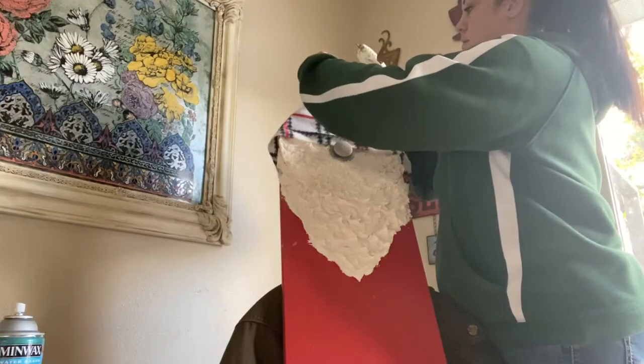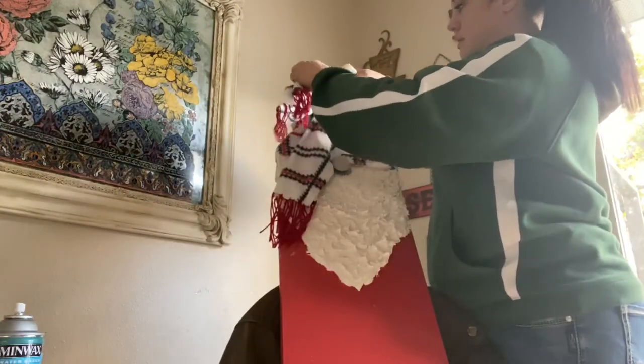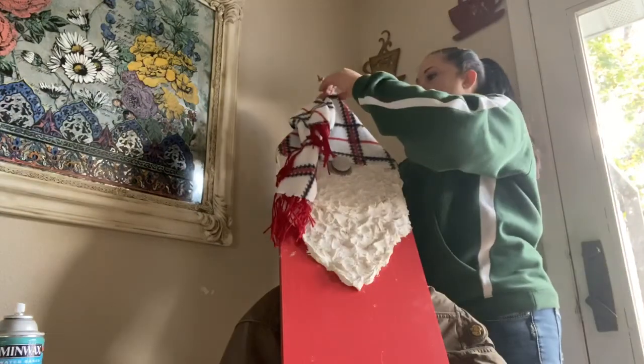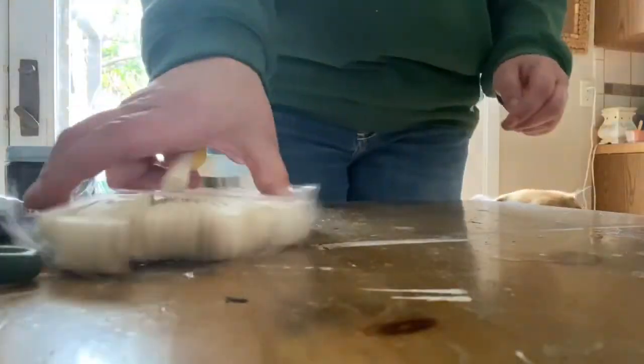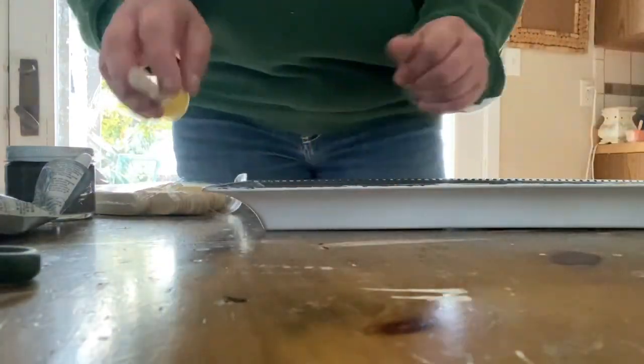After it dried, I got this scarf from the Dollar Tree as well and I'm just wrapping it around as his hat. It still turned out cute, but this version — the one I followed from another tutorial — is definitely not my favorite of the two. But you may like it and may want to make it.